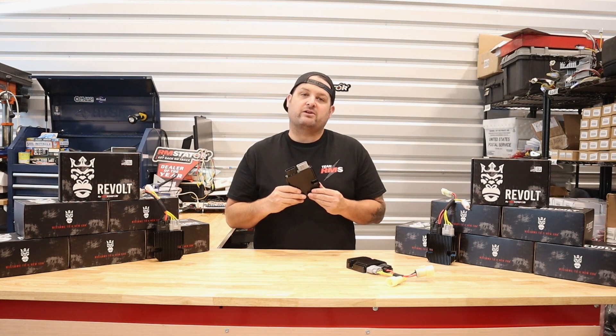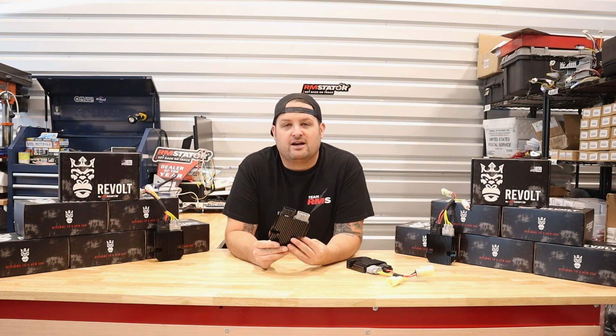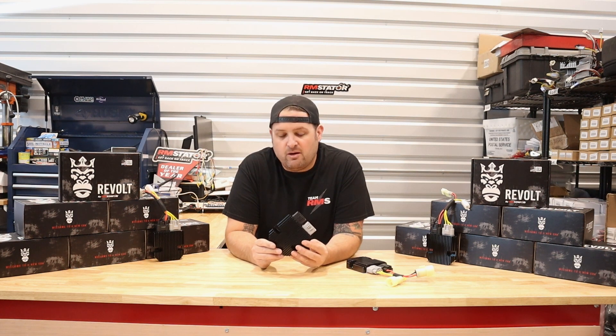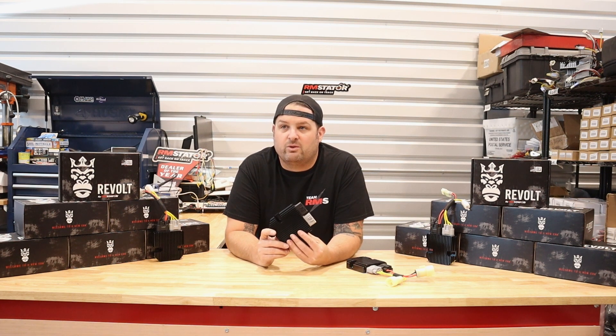We set out to build the best PowerSports Regulator Rectifier on the market. We've been in this business a long time and there are a lot of good parts out there, but nobody has really gone back to the drawing board and improved the Voltage Regulator Rectifier in a very long time, and we wanted to do that.